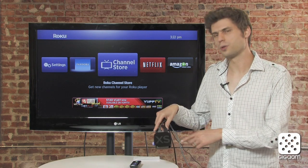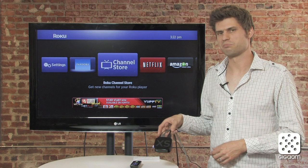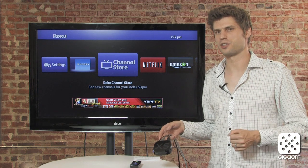This is the Roku 2 XS, it's the most expensive one — only 100 bucks, not really that expensive. But they also have an 80 dollar device and a 60 dollar device, kind of the same price range that they had before.